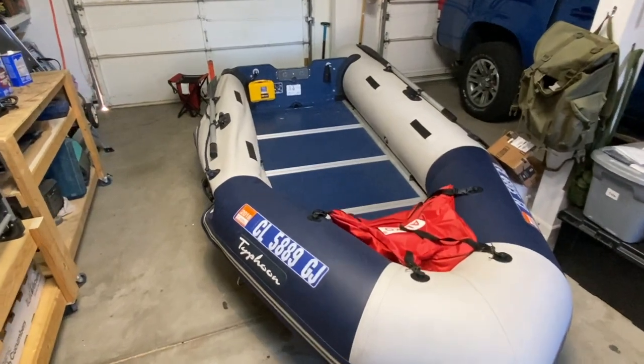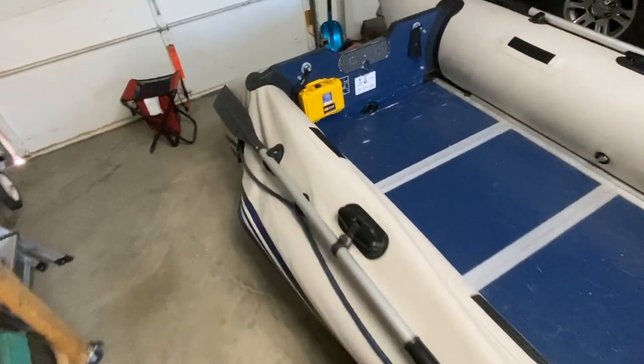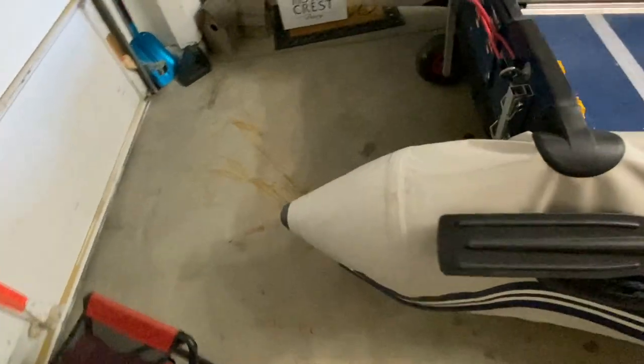Today we're going to show you how to do a little bit of inflatable boat repair. I've had a leak in the rear cone on the right pontoon of my inflatable boat. Today we're going to remove the cone and show you how to repair that leak.